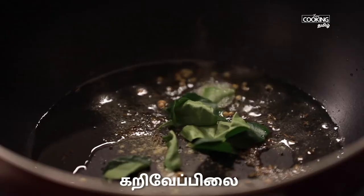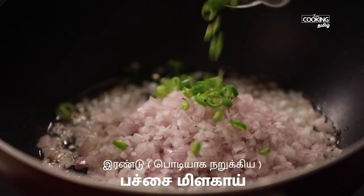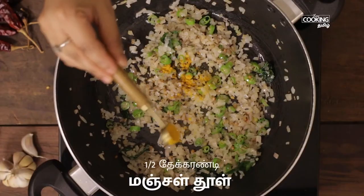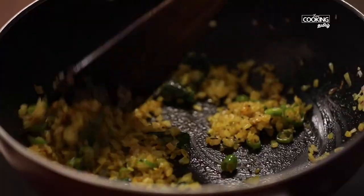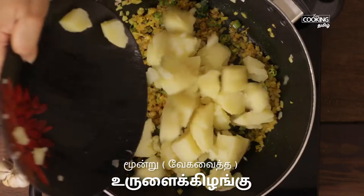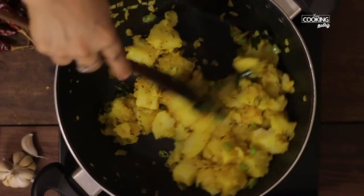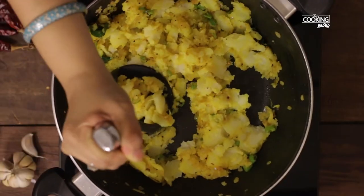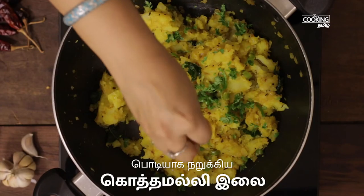Mix it in a little. It will be done in a few minutes — it will be done in two minutes. Mix it in half a teaspoon, half a cup, half a teaspoon. Mix it and mix it. Now we have a masala dough ready.